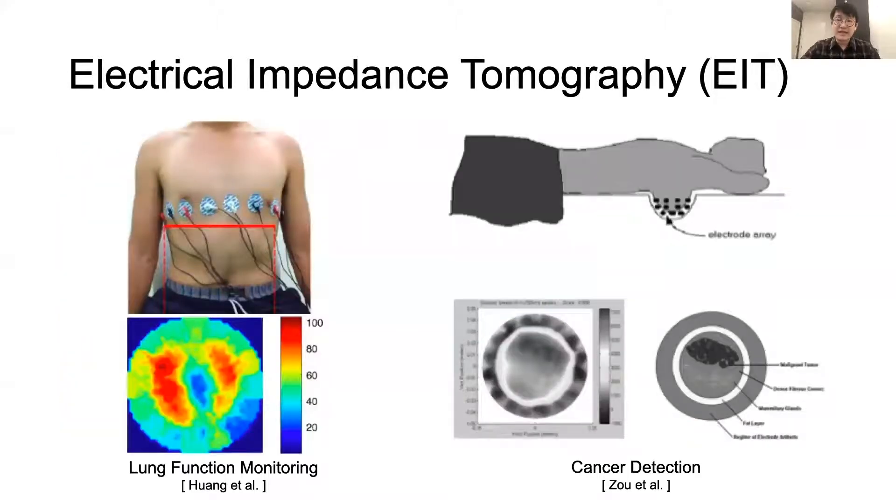Traditionally, EIT sensing was mainly used for professional medical applications in hospitals for visualizing the inner structure of a part of the human body, such as lung function monitoring and tumor and cancer detection, due to its large, expensive hardware setups as well as complicated image reconstruction algorithms.